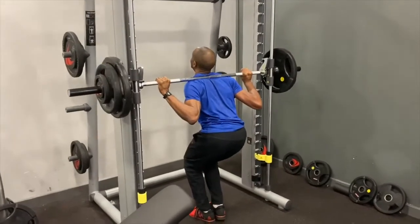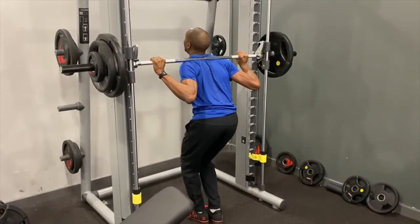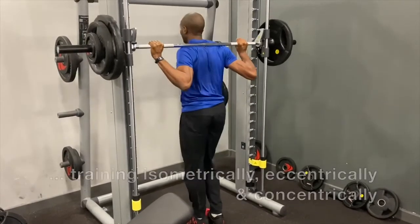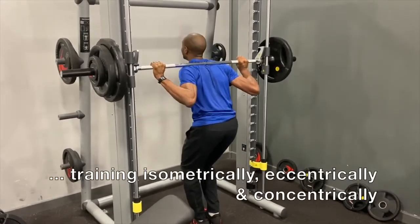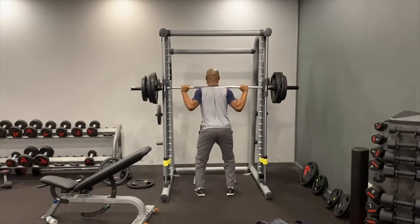And of course you're getting the benefit of training eccentrically as well. Regular viewers will know that I'm very much into triphasic training, and particularly for the long and triple jump, emphasizing the eccentric and isometric actions as well as the concentric one.